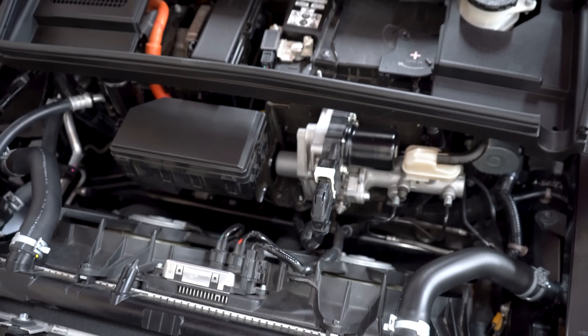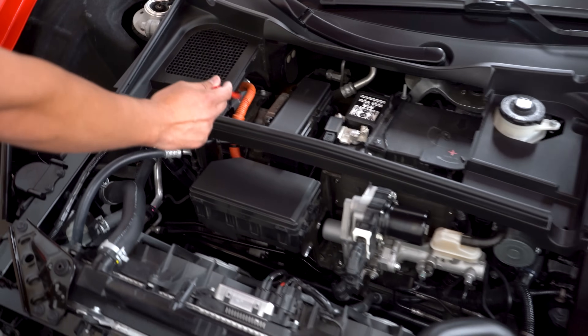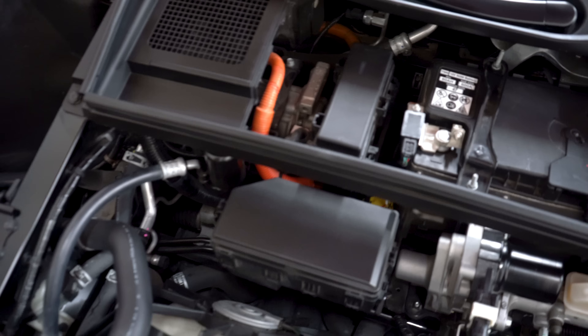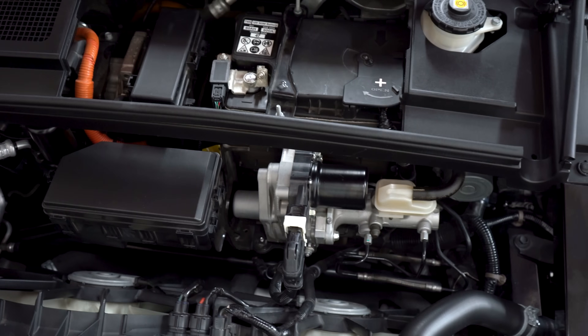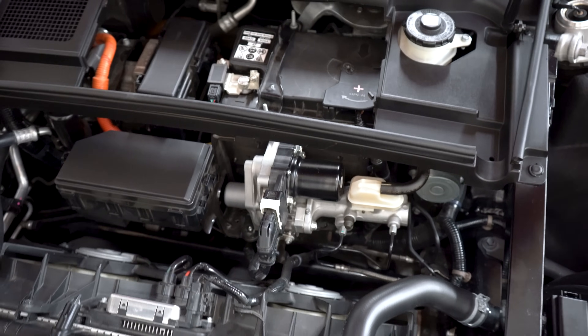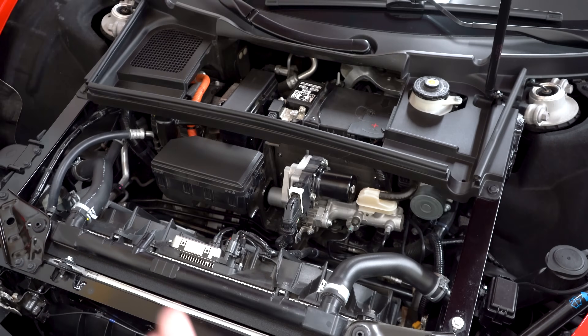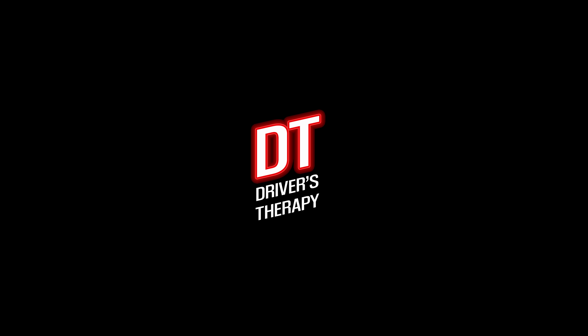A couple questions for you guys — if you could tell me what this component is that's running along with this orange cable, I'd appreciate that, put it in the comments. And if you guys know how the braking system works, I think we should make a separate video about that because it looks intricate. But we've looked at the front — hopefully now you're a little bit more knowledgeable about your NSX and the components underneath the front hood.